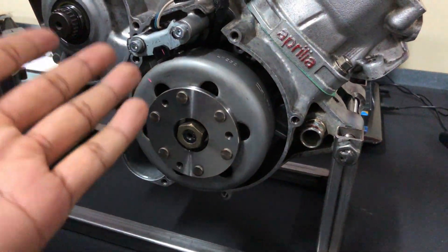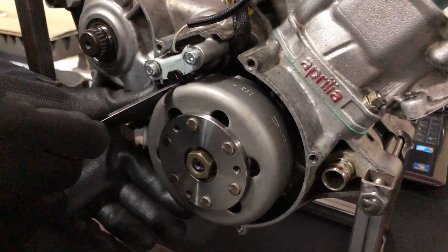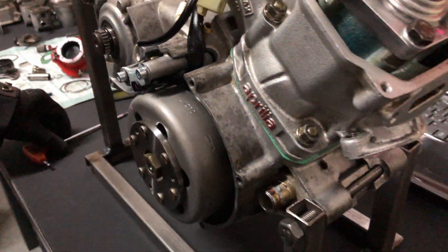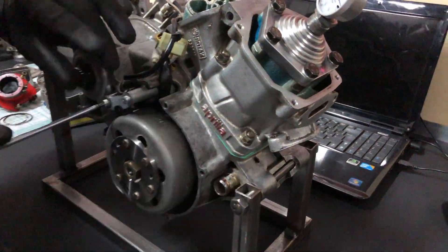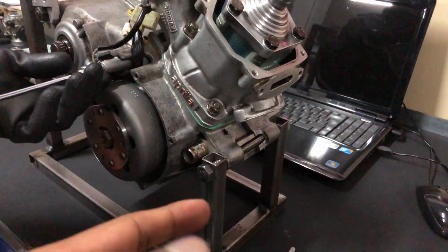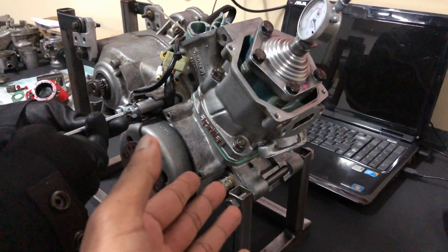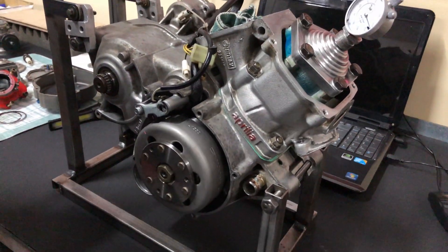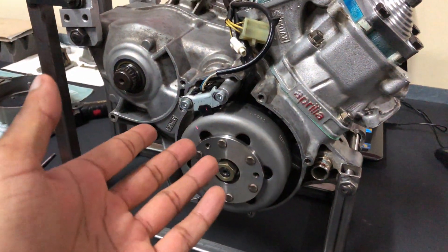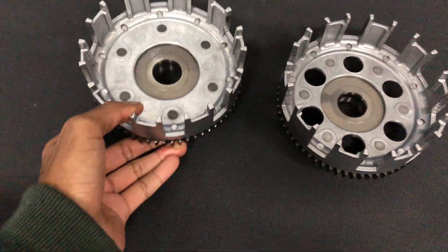Just like that we advanced timing by 0.13mm. It might not seem like a lot compared to what PVL guys talk about — three millimeters and such — but these bikes are already advanced from stock. On these engines, 0.13mm is actually huge; you will feel the difference. That's a quick mod you guys can easily do.